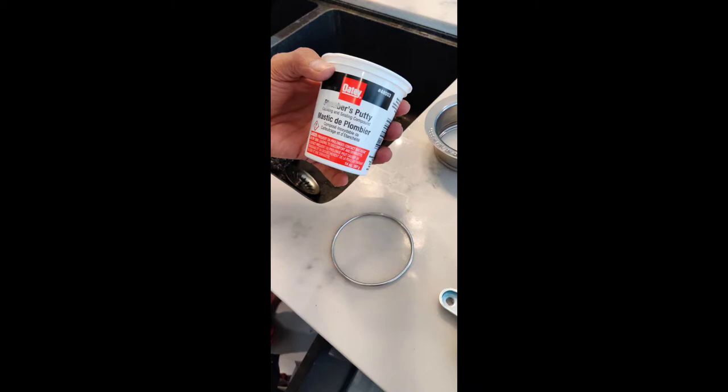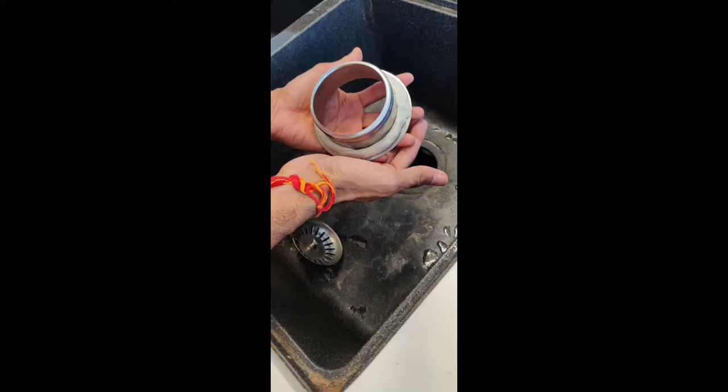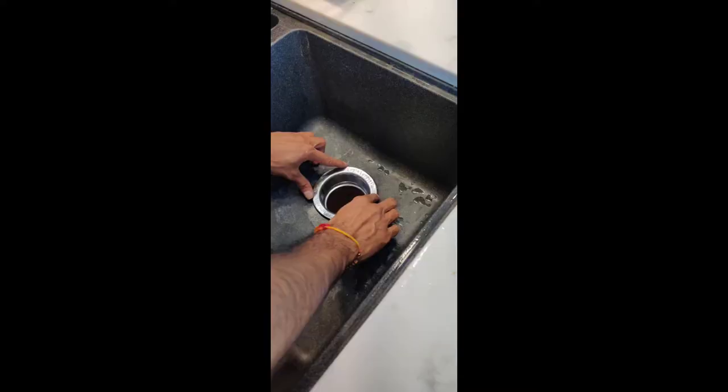Buy plumber's putty from Home Depot, Lowe's, or anywhere, and start rolling it. The putty goes into the piece that is going to sit in the slot in the sink. Make sure you roll it properly, then press the InSinkErator part into that hole.